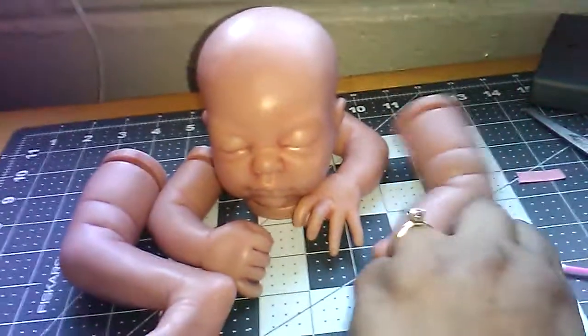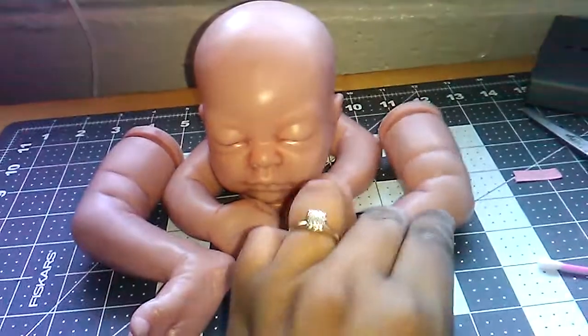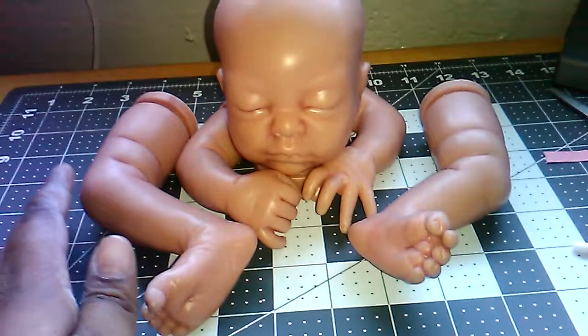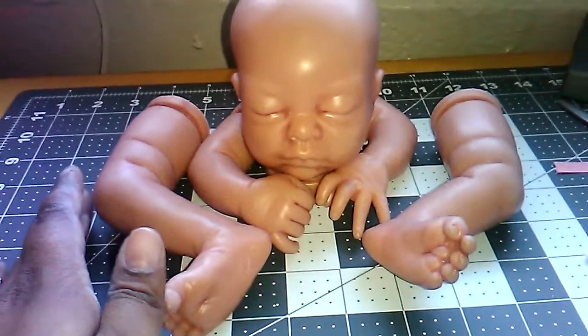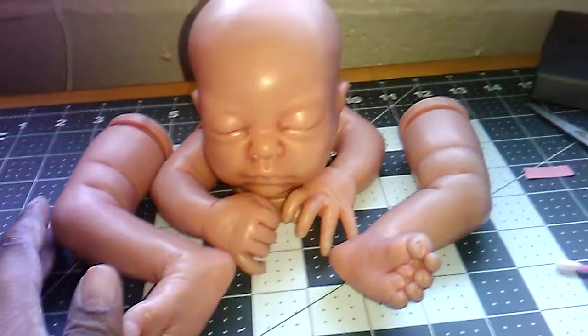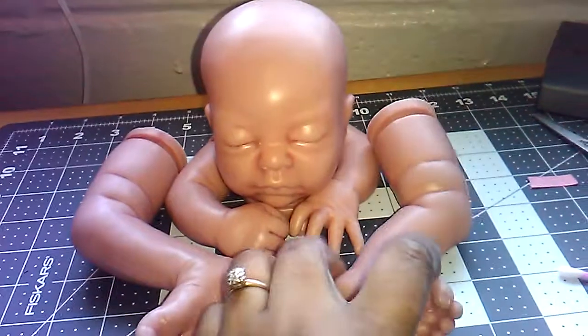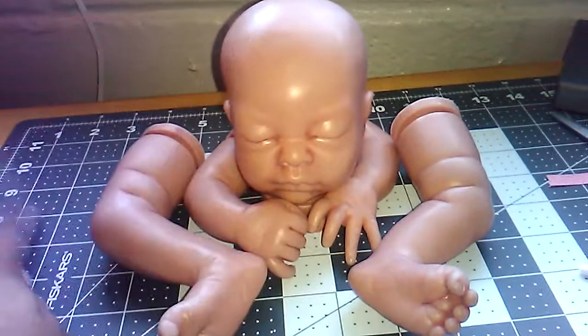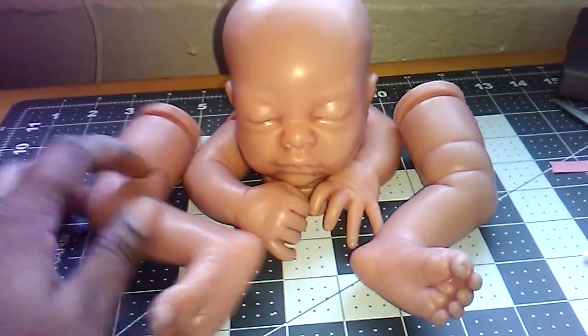I'm gonna wash her today and then I can start painting on her tomorrow, or paint on her slowly today. I just wanted to show you guys that she is stripped and I will be redoing her. I'm gonna try to root her hair — she has a smaller head than all the rest of them.